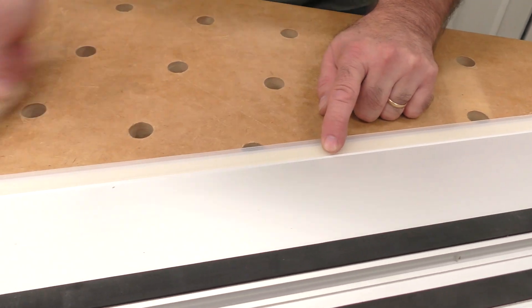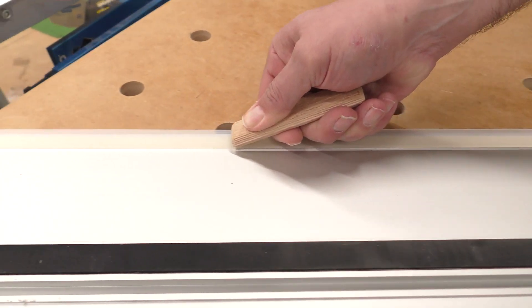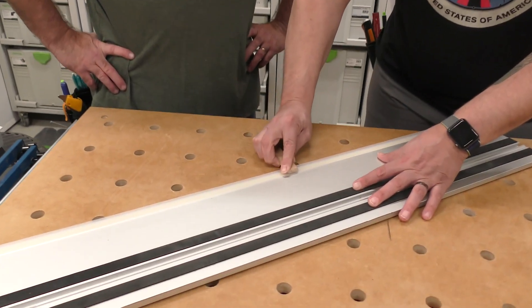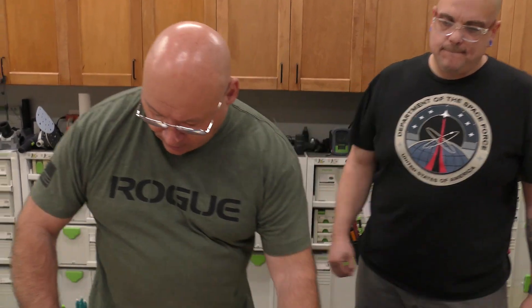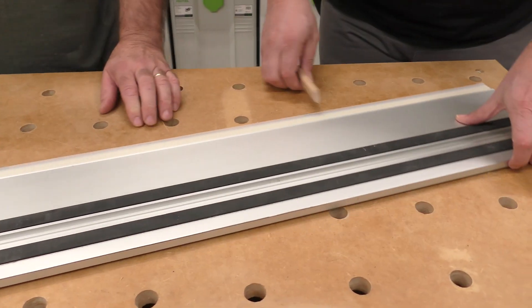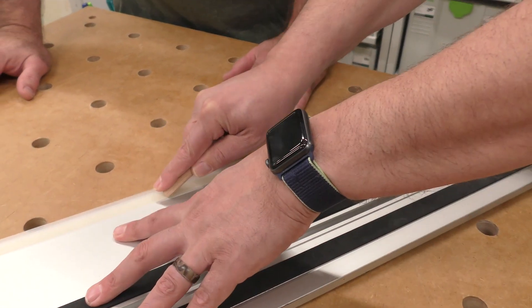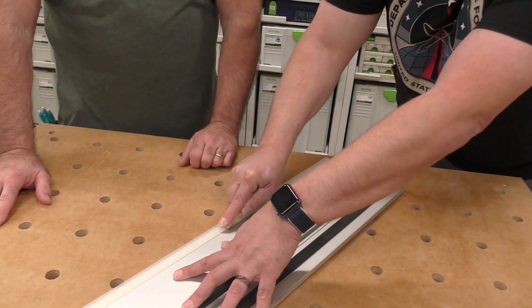I'll start here and go that way with it. Make sure you apply even pressure as you go. Go back and forth and put a little bit of pressure on there. Always go all the way to the end and make sure that edge is tacked down.